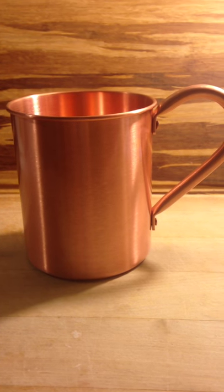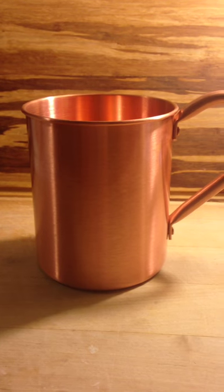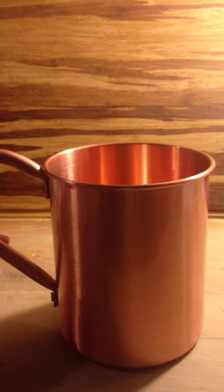Hello, this is Ruby Roark and I've been using and reviewing the Moscow Mule mug. This is 100% copper and what this is used for is to make a Moscow Mule, which is a drink.